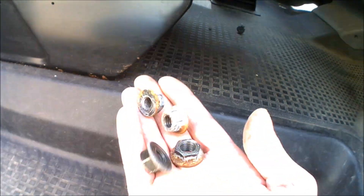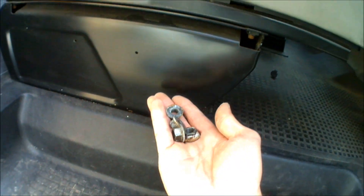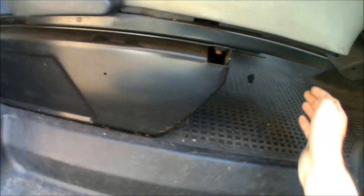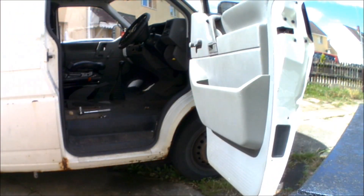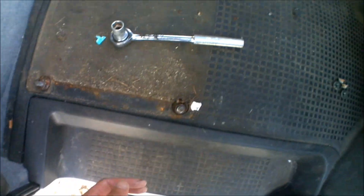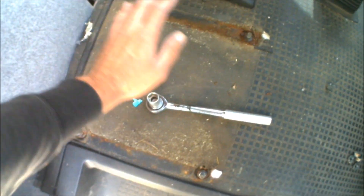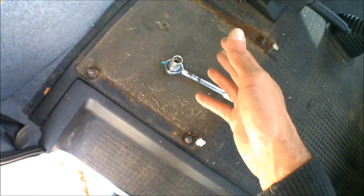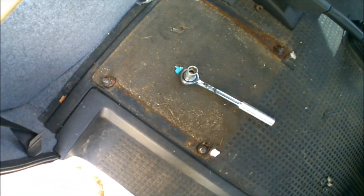Right, so that's all four bolts undone, so now the seat should just lift with the base straight up off the actual bolts themselves and away and out the van. So that's how easy it is just to get the actual seat out — just four nuts and bolts to take off. That gives you a good opportunity to get in and give the rubber a good clean around before replacing the seat, then it's just a straight replacement back on for the base with the four mushroom bolts.